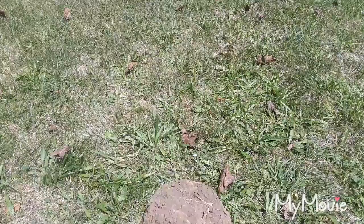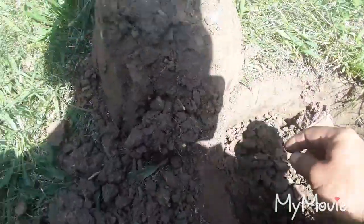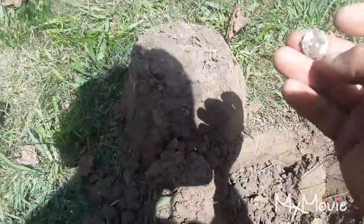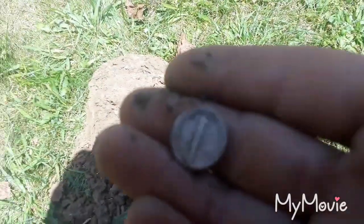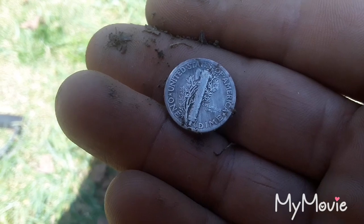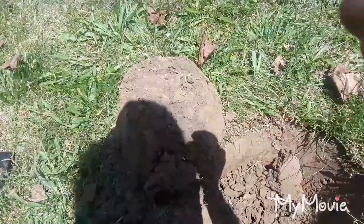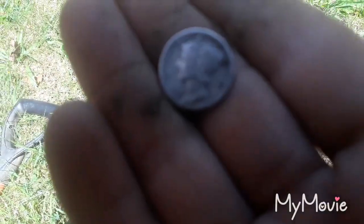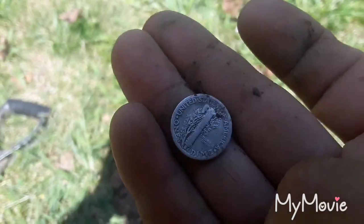I dug a couple plugs of iron so far, but just dug a signal — it was off to the side in the hole. John beeped it too; it was coming in like crap. Got me a Merc! Nice, got an S mint mark on it. See what year we got — nice old one, 1919 with an S mint mark. Awesome, take that all day.